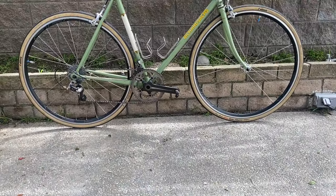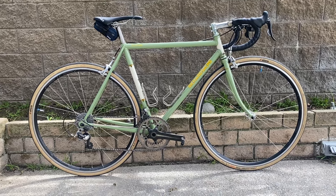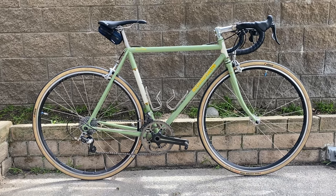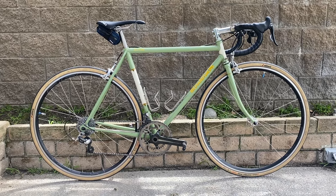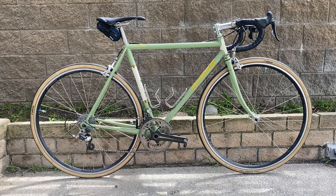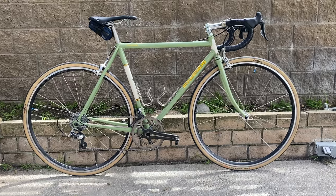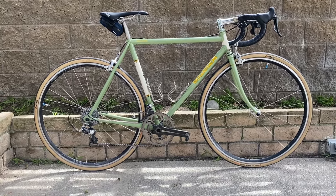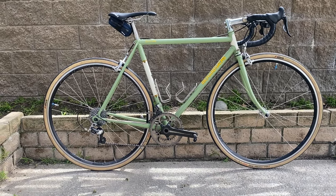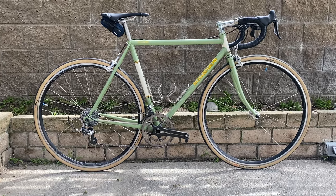What's up y'all, got another bike check for you today. Today we have a Richard Sachs road bike. This is a size 54 and I purchased this off the original owner who had this originally built in 2002. This bike has had a few upgrades and updates since I've had it — I've had it for about nine months now. We'll talk a little bit about what I did and how I like it.